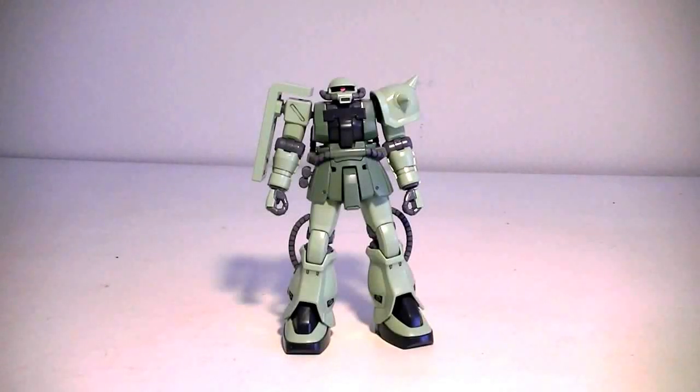Hello everyone, this is SuperDimensionalBun. Today I'll be reviewing Bandai's HGUC Zaku II F2, featured in the OAV series Gundam 0083. This kit was originally produced in 2010 and originally retailed for 1,500 yen.